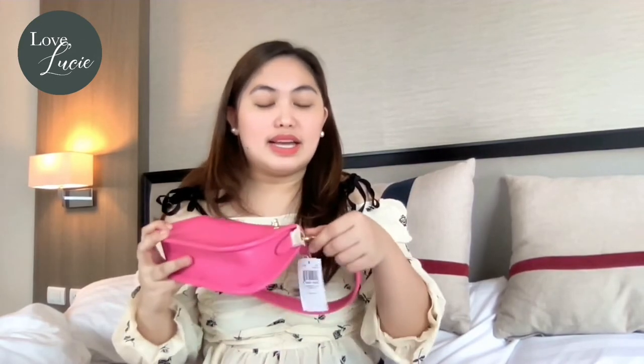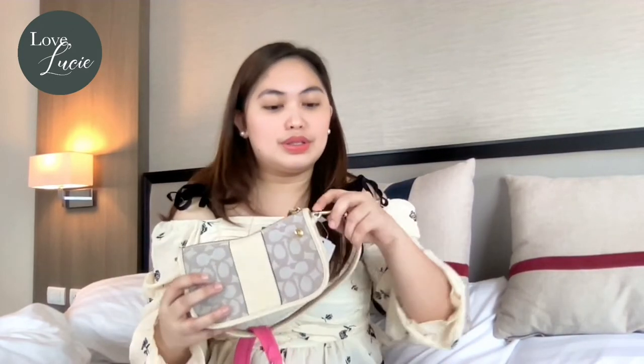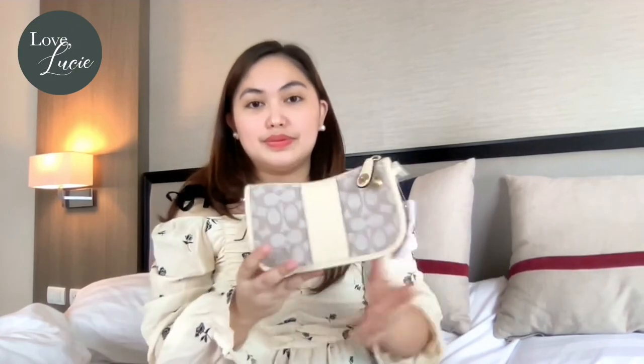Another interesting part of this one is that the strap is actually detachable. So if you want to replace it with another strap, like a chain strap or a longer strap, you can do so — that's why I love this. It looks like that without the handle, like a clutch or a pouch.